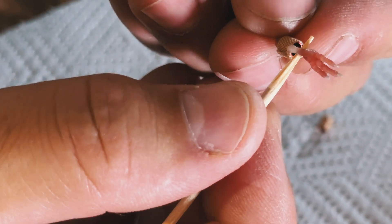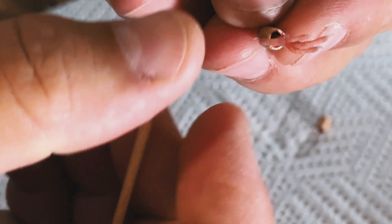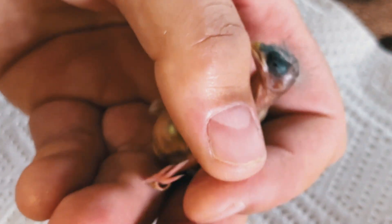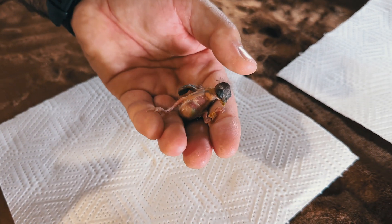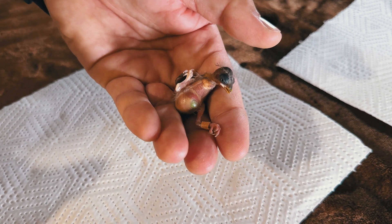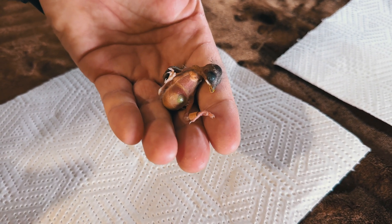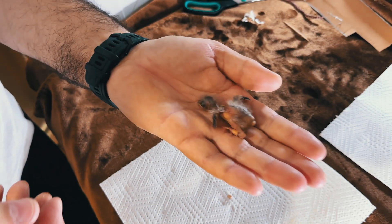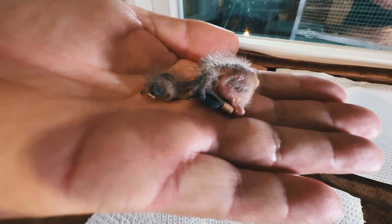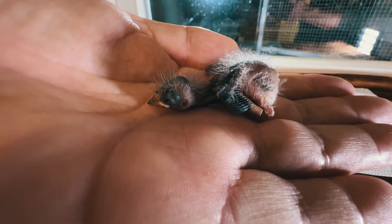We use a toothpick to gently pull out the rear toe without causing damage. We hope you found this video helpful and informative. Leave us a comment if you have any questions or suggestions for future videos. Don't forget to subscribe to our channel and follow us for more interesting content. Thank you for watching and see you next time.